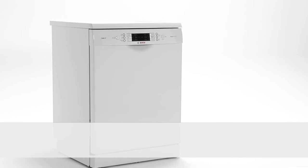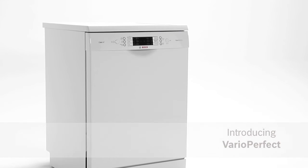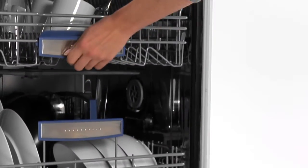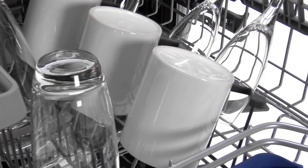Introducing VarioPerfect from Bosch — save time or energy, the choice is yours. Are there times you want your dishes washed faster, like when you've forgotten someone's coming for dinner? Or are you worried your dishwasher could be pushing up your electricity bill?